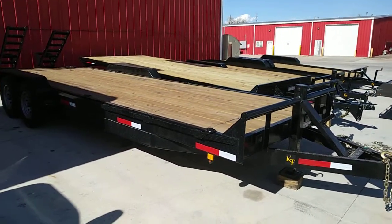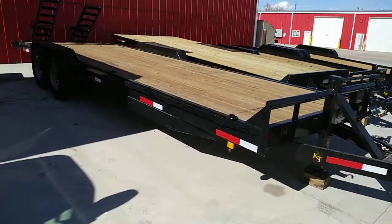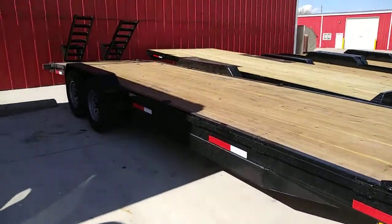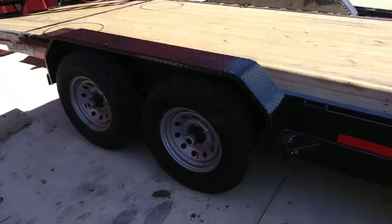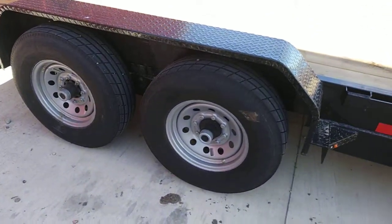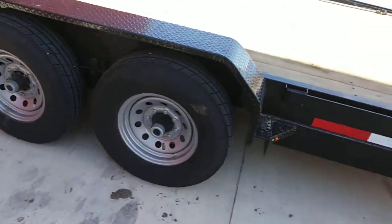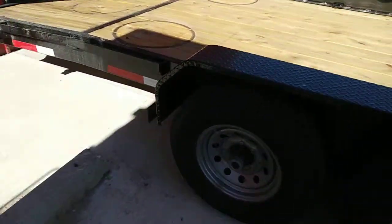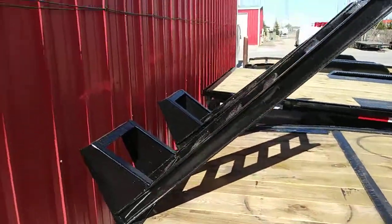Here's a 7x24 14k dual 7,000 pound axles, 8 lug brakes on both. Greasable with the zerk fitting. It's a 20 foot deck and a 4 foot dovetail. It's got the kick up ramps.